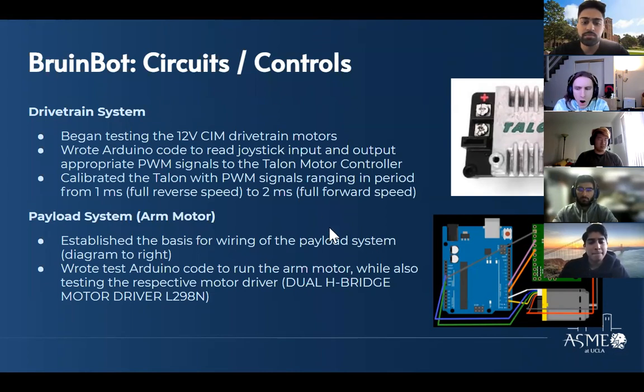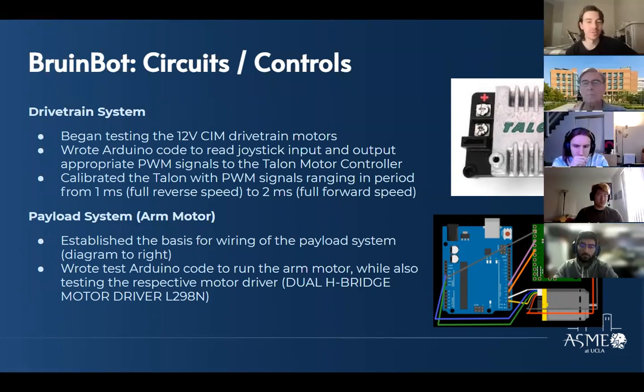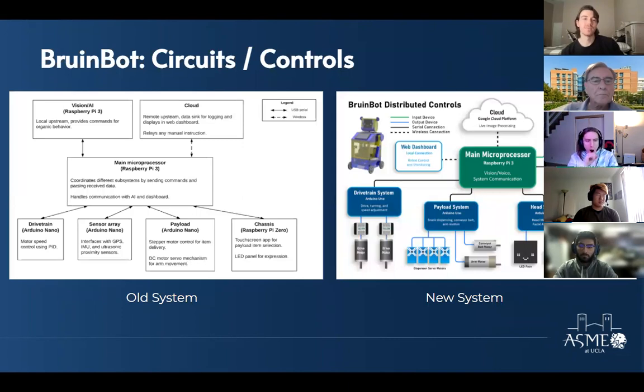Hi everyone, I'm Dylan, the sub-team lead for circuits and controls. I worked on the payload system, mainly the arm. As you can see on the right, the diagram is the basis for the wiring of the payload system. Right now it only shows the arm motor with the encoder and motor driver, but once we get going we'll also add the motor for the conveyor belt and servo motors for dispensers. We did write some Arduino code so we could start testing everything once we're back in person.